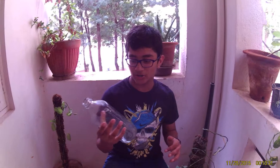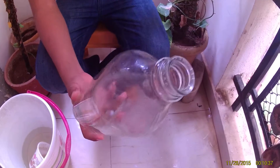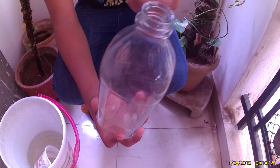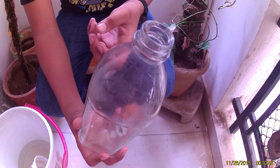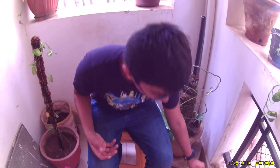Obviously you need a glass bottle. I choose a glass bottle because when the light passes through directly from the glass bottle, the stem inside absorbs the sunlight. You can also use a plastic bottle, but plastic bottles are a little harmful because when the sunlight hits the plastic bottle, a chemical reaction happens and the stem inside can get diseased.